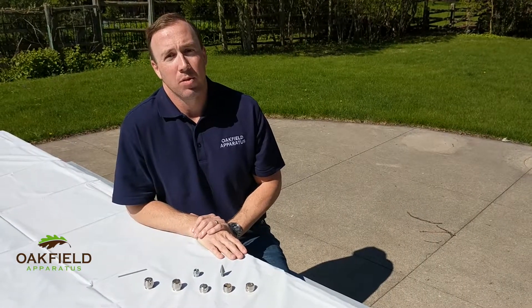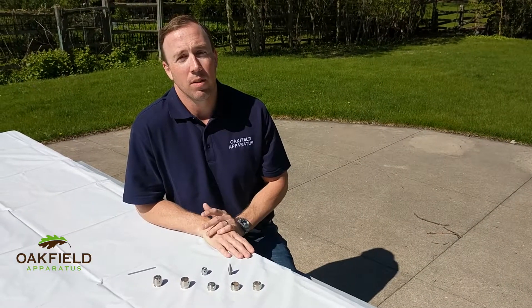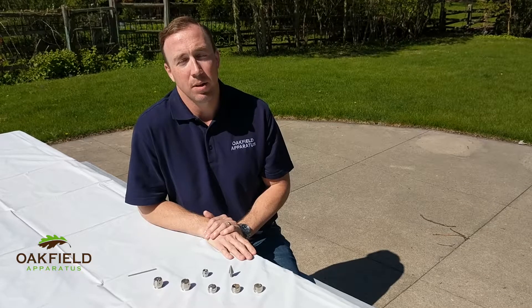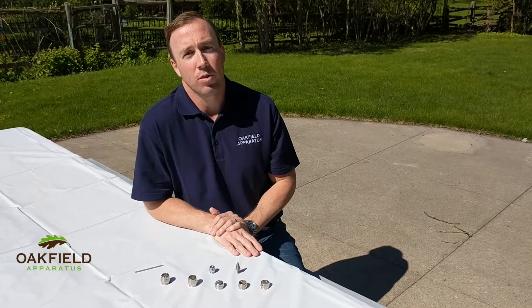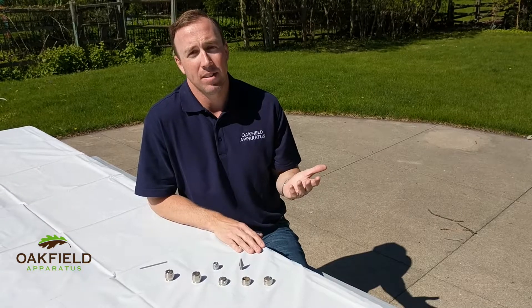Oakfield apparatus has a variety of tips for our soil sampling equipment, depending on the type of conditions that you have. For example, if you've been sampling in dry conditions but it's now wet, you can use our wet soil tip on your current soil tubes instead of buying an entire new system.